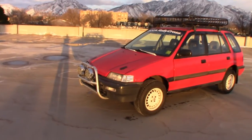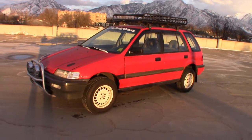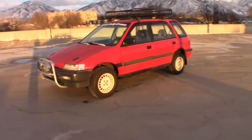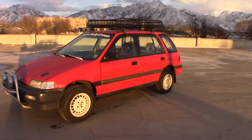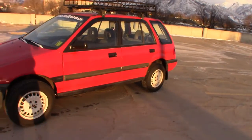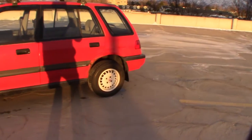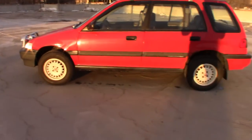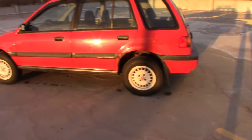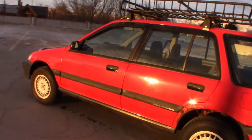I went on the Civic Wagon forums and found a post about doing a two-inch lift on these cars by putting Accord front suspension and Acura Integra rear suspension on it. I got that taken care of and it was pretty awesome — I could do little off-road adventures and not get stuck.